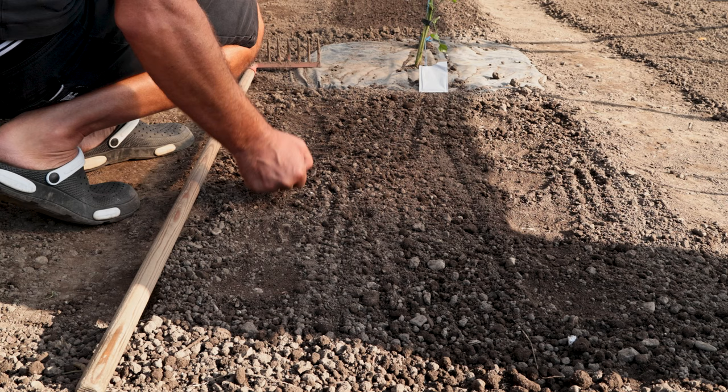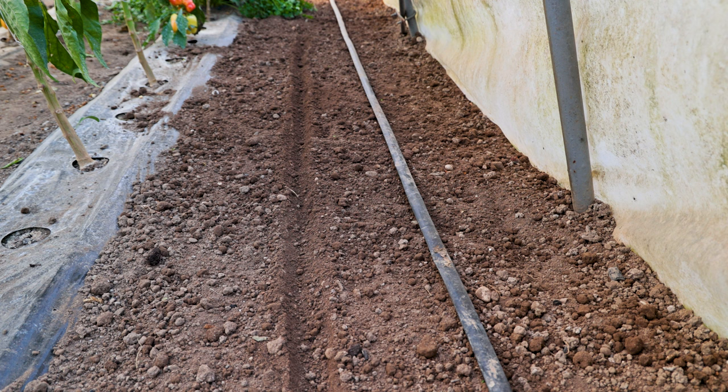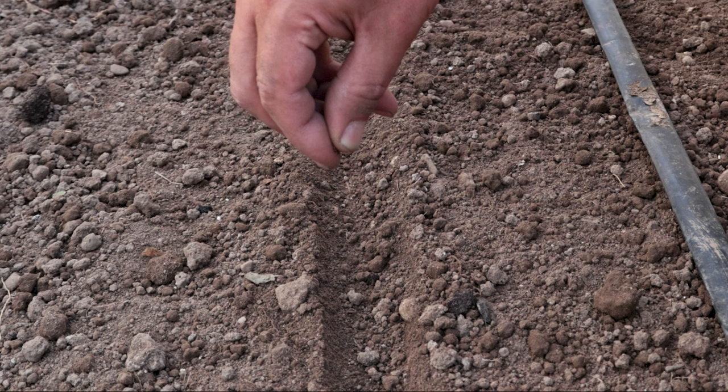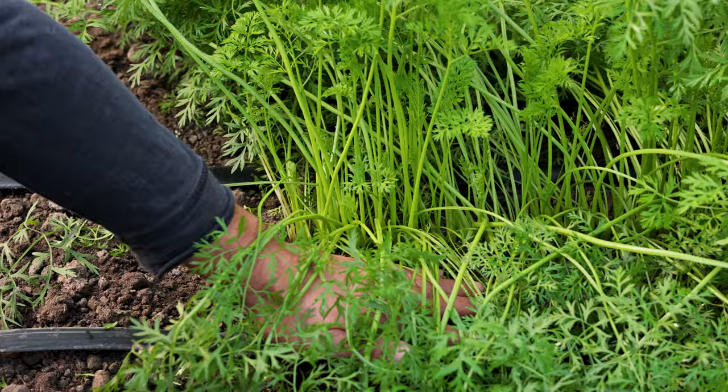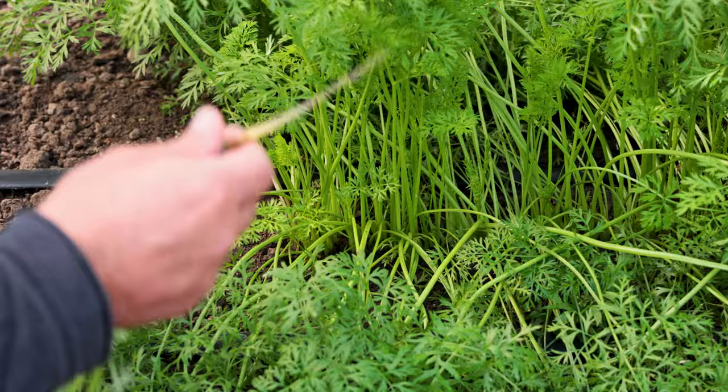Planting Carrots: The distance between plants should be 3 to 10 centimeters, depending on the variety, and the distance between rows should be 30 to 50 centimeters for sowing in rows on a flat surface. Thinning is done when the plants have 2 true leaves. Carrots also need to be covered because if the root is out of the ground, a green head appears, which heralds a worse taste.